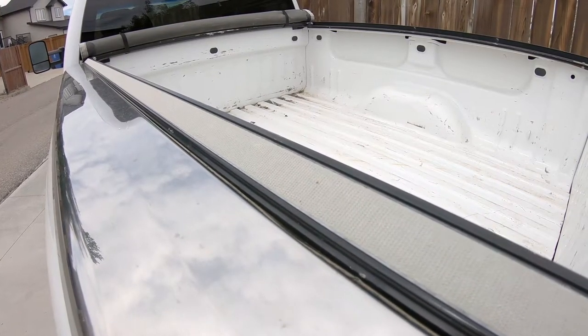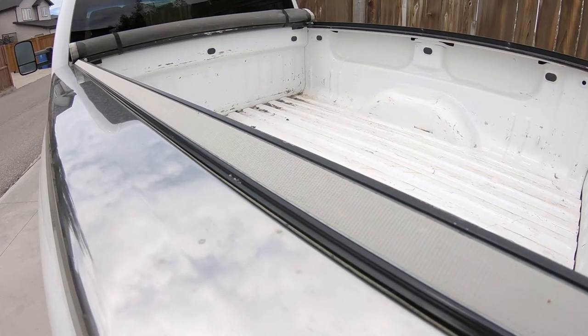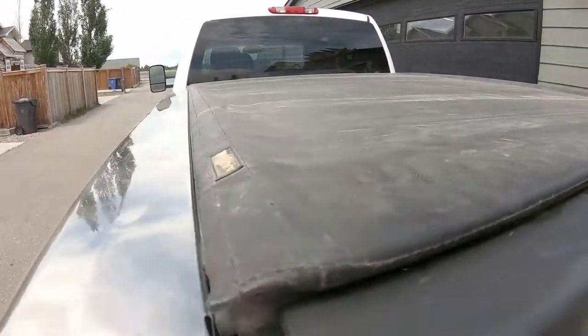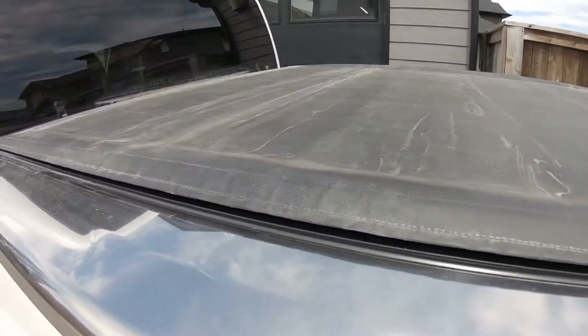Welcome back to the channel guys. My tonneau cover is showing its age — it's been flapping in the breeze and the velcro isn't holding anymore. In this episode we're going to clean that up, put some new velcro in there, and I'll show you how to do that. Then we'll do a refresh on the top so it looks brand new.